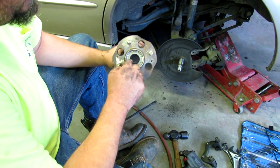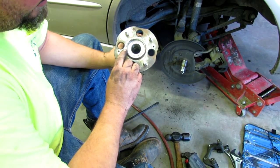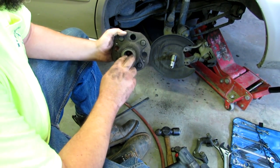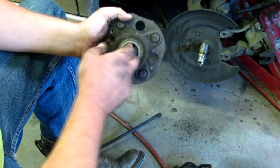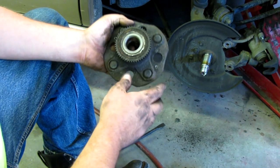This is the old bearing - one side turns beautifully and it says USA on it. Japanese car with a USA bearing. This is the inside and it'll barely turn. The seal got bad and got some water in there or something. So I'm gonna toss this to the side.